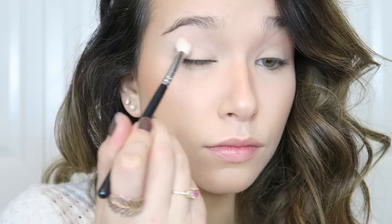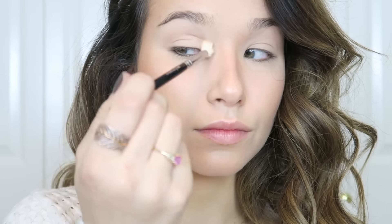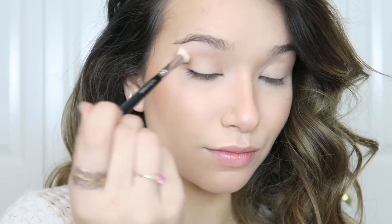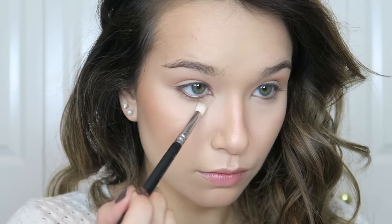For the eyes, I'm first laying down a base using the shade Incandescent Light on a tapered fluffy brush, placing it from the lash line to the brow bone. Then I go into Dim Light and put it in the crease and outer corner as a base for the shadows to come — and also on the lower lash line to make my eyes pop a little more.